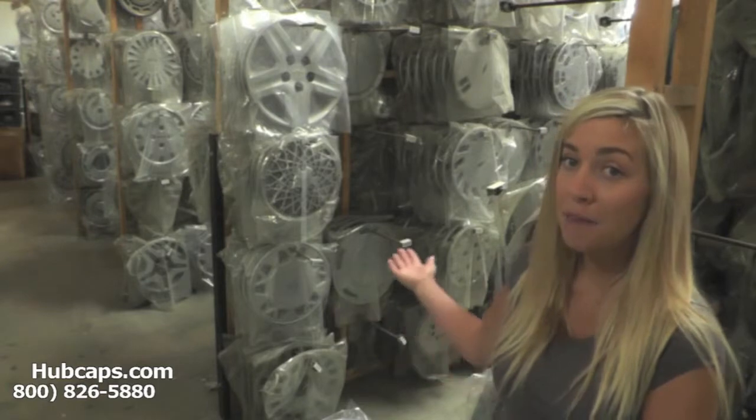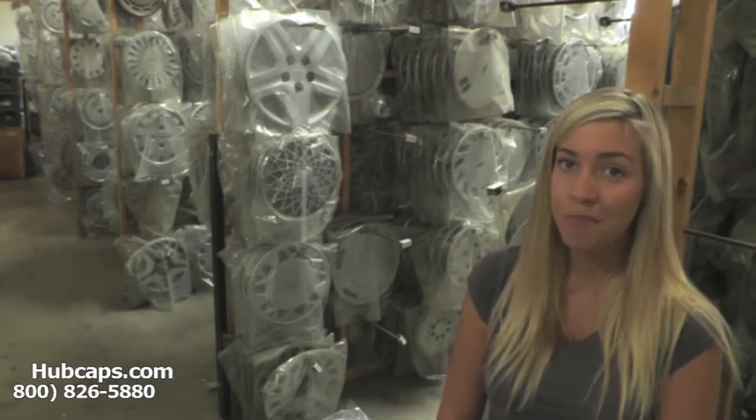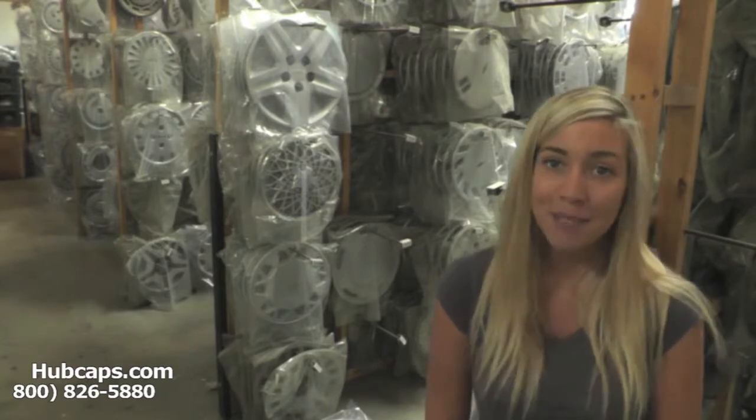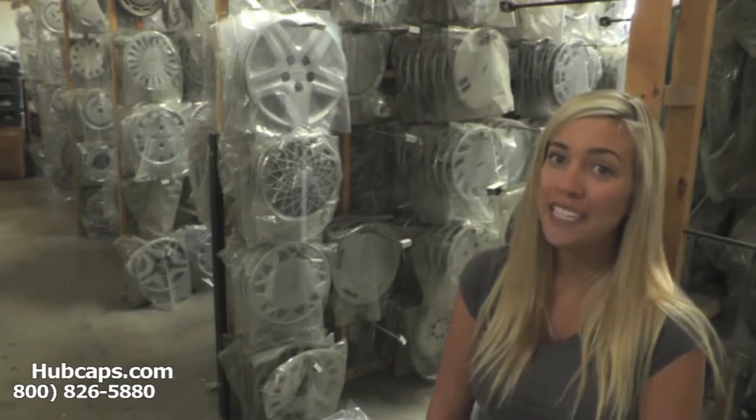As you can see behind me, we have aisles and aisles of hubcaps waiting to be shipped right to your door. Hubcaps.com offers free shipping to any city in the contiguous U.S.